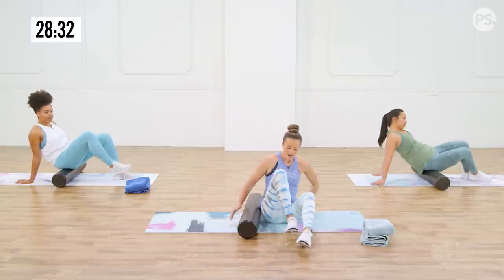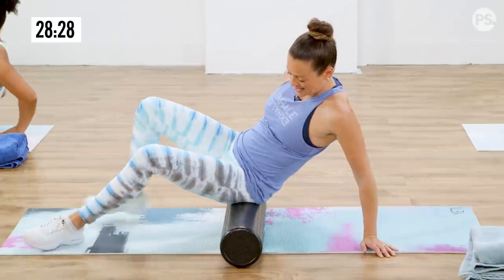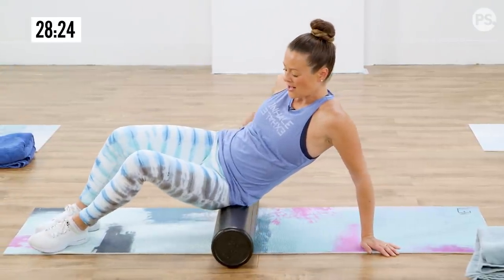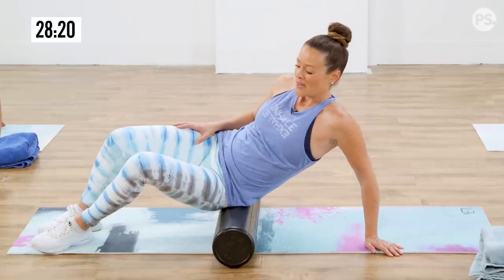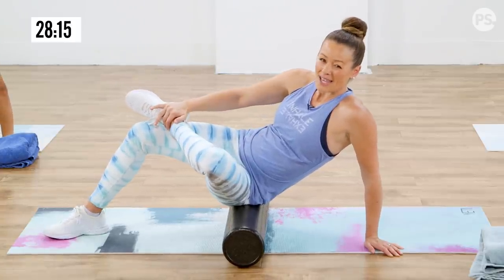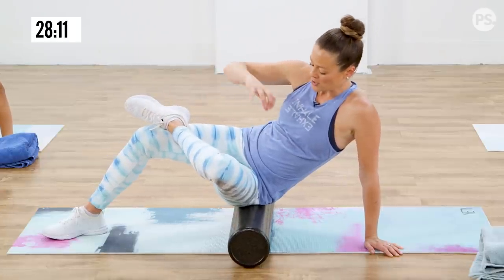Let's switch sides. We're just going to rotate so you can still see us. We're seated on the roller, leaning into the hip to start feeling that nice pressure, opening it up. Then I like to add that little crossover of my ankle because I can feel my hip get a little more stretch there, and I get to feel that pressure.